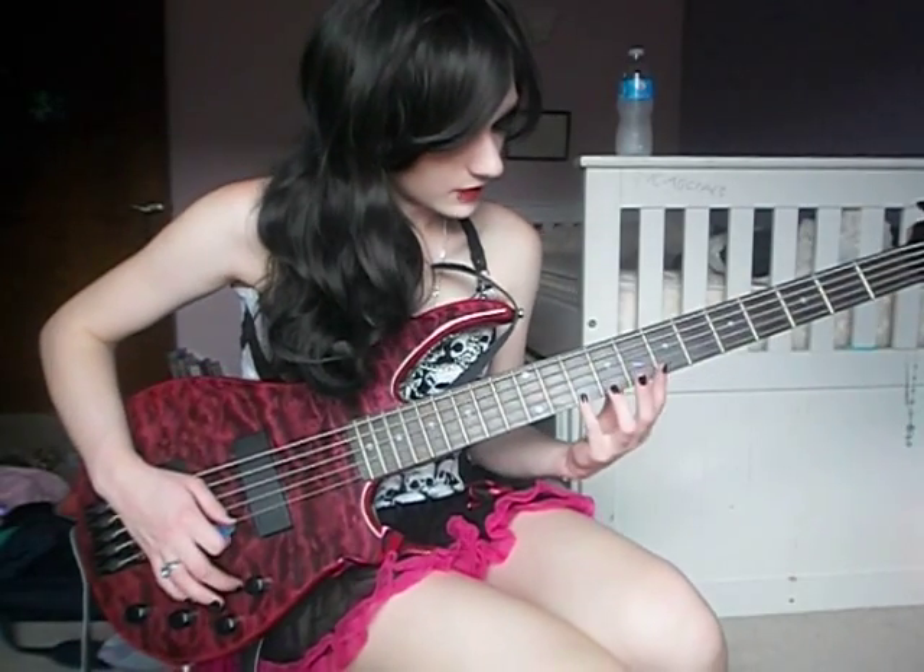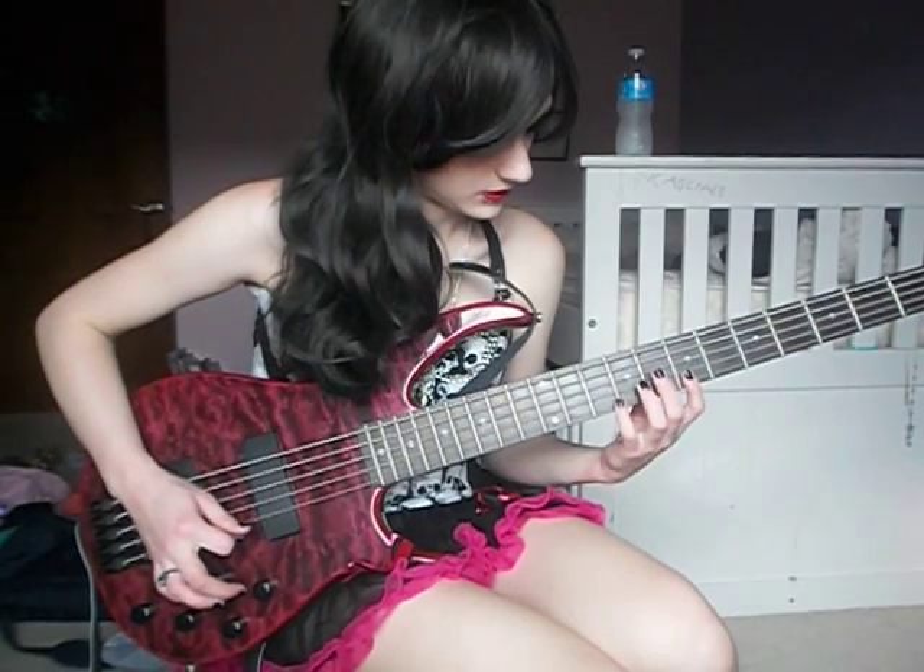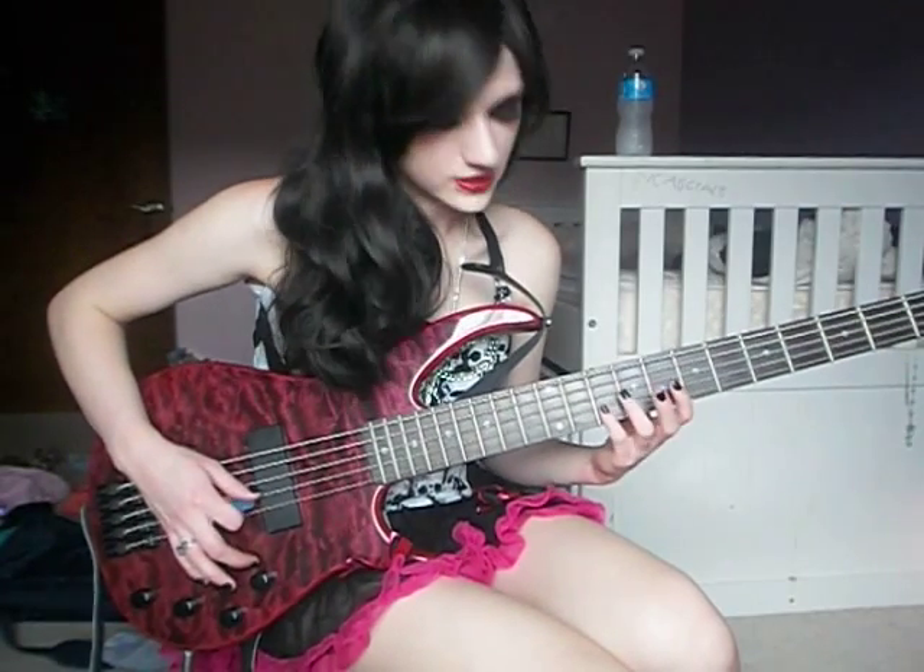The tuning is D to begin with. You're going to start on your G string with your 10th fret, and then your 7th fret. Then you go to your D string, 10th fret, back to your G string, 7th fret.